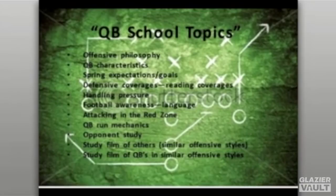Another QB school topic is quarterback run mechanics — having proper mechanics on handing off the inside zone, outside zone, power scheme, and counters. It's something we often overlook and take for granted that our kids understand the mechanics of the run game. Proper footwork underneath the center — are you a staggered stance or an even balanced stance? How to take a snap from the center is a great opportunity to talk about the fundamentals of quarterback play.